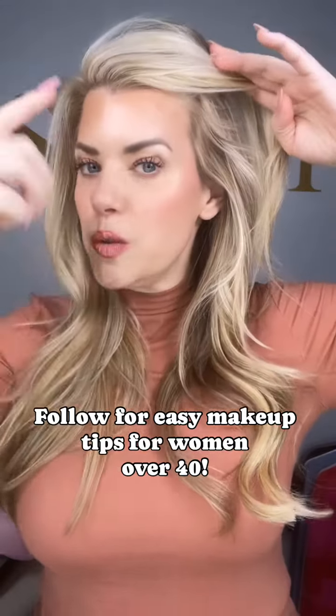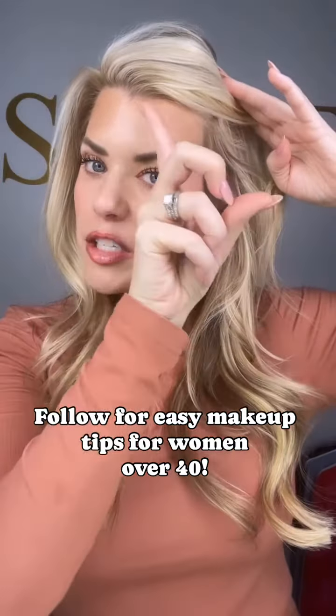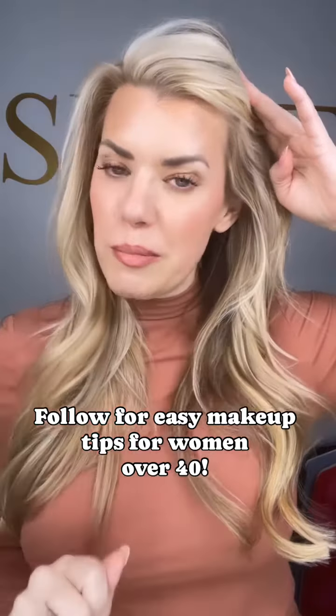For a larger forehead, pull that contour down a little bit to give more shadowing and a smaller forehead illusion. If you have a small forehead, don't bring the contour down — really concentrate solely by the hairline. Follow for more.